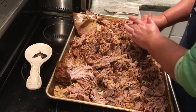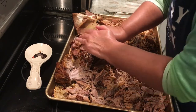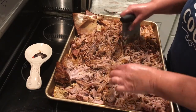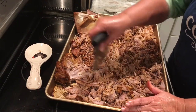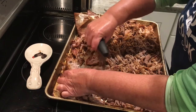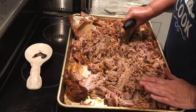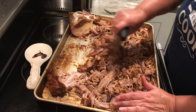This also freezes well — if you wanted to fill up some quart bags and put it in the freezer, you could have this for a meal later. I have pressure canned this before and that is very good too. One Boston butt makes a lot of barbecue. For dinner tonight, we're just going to eat it loose like this, and then for the second night I'm going to be having barbecue sandwiches.